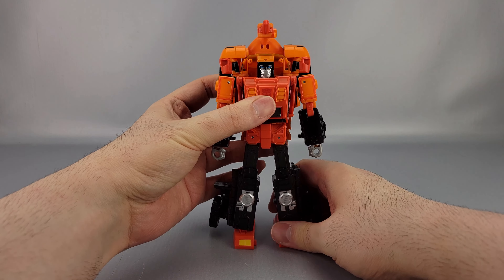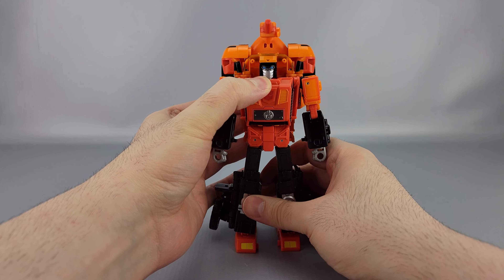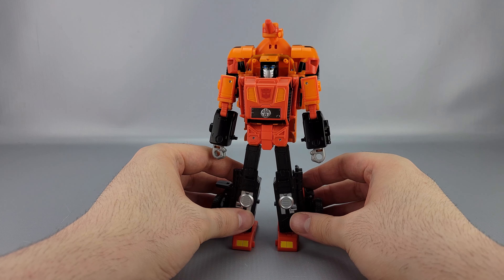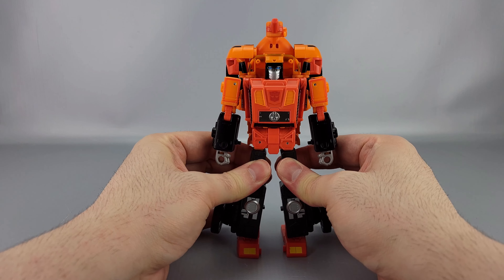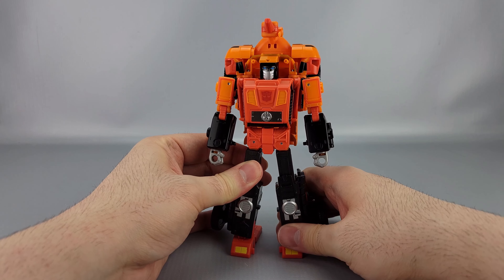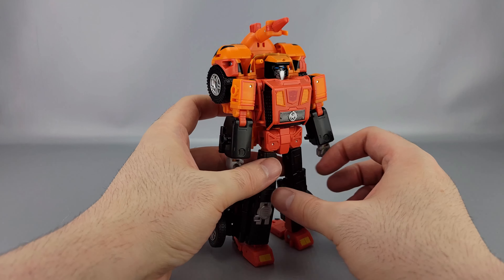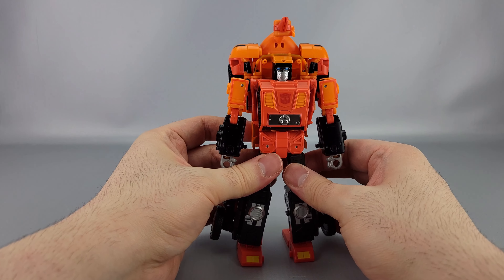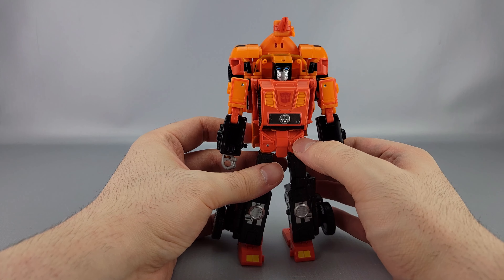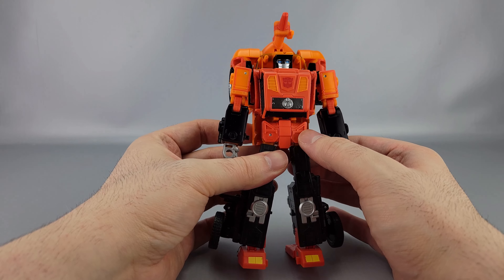Sandstorm — the new Sandstorm that's coming out right now — is popping up in stores and online. There's a bit of a gripe about him being a leader class. He shouldn't be, some say he could have been a voyager, but he's actually pretty dense. He's a leader class, and it seems like every triple changer from here on out will be a leader class, so get used to it, stop buying triple changers, or wait for them to go on sale.